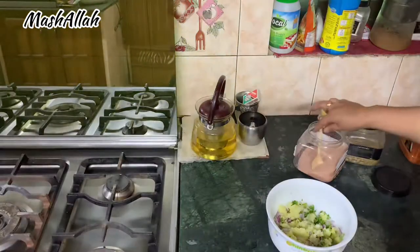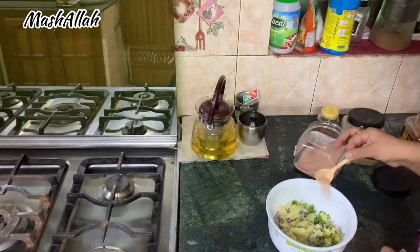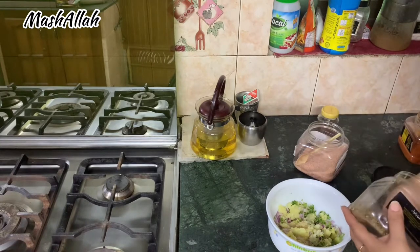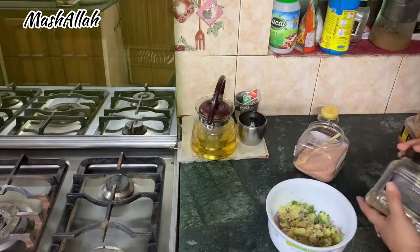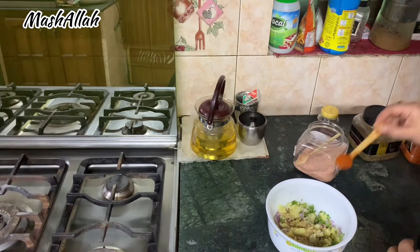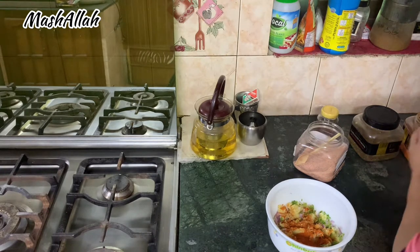My husband asked me before I started, and my son told me that mom should make him something. He said he didn't want a sandwich, but I said okay, I will make a sandwich.